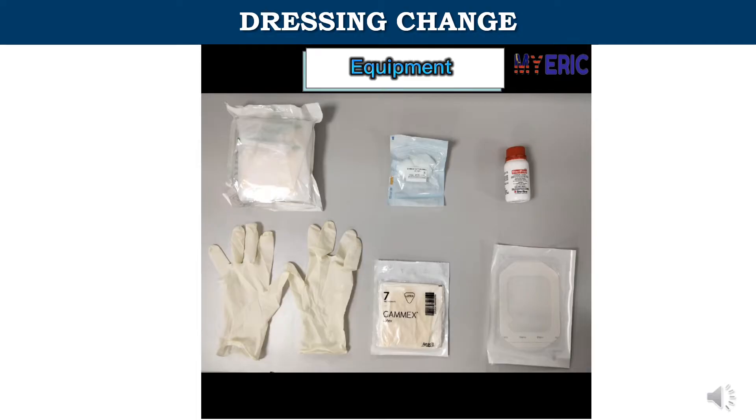Equipment: disposable dressing set, sterile cotton, 2% chlorhexidine with 70% alcohol, non-sterile gloves, sterile gloves, sterile transparent dressing.